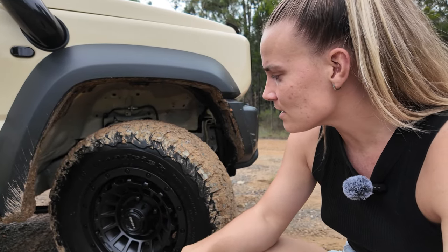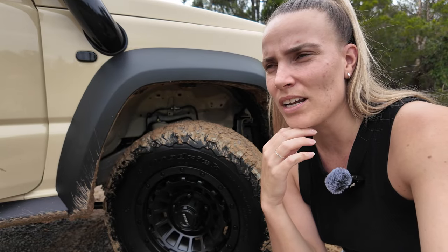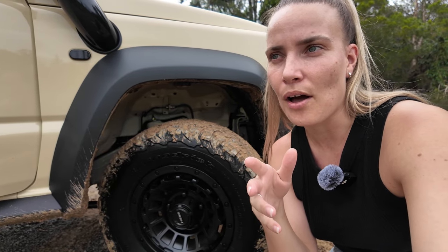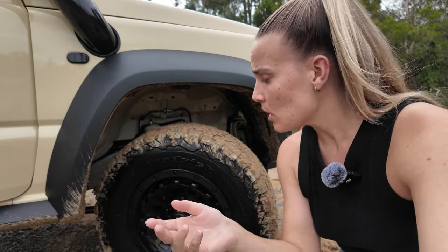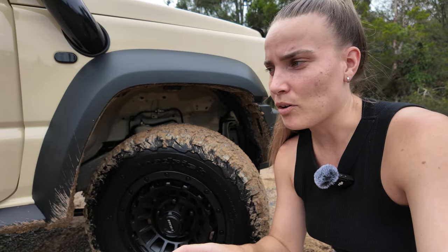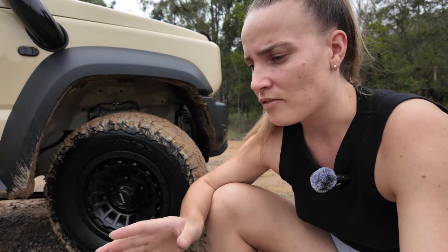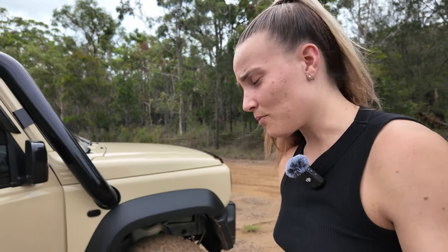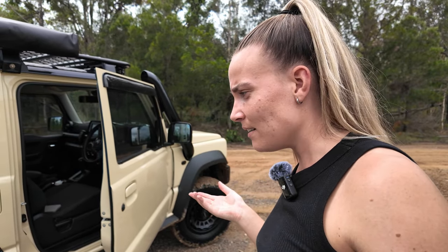In terms of rims, I recently upgraded from the Dynamic steely rims, which are quite heavy, to the ROW 120 alloy wheels. I was happy with the Dynamic rims — they're a cheaper option — but the ROW 120s feel extremely lighter. The overall handling of the vehicle is noticeably different. When I first got in after switching, it was just so so different. Super happy with the alloys — they look awesome and really good quality.